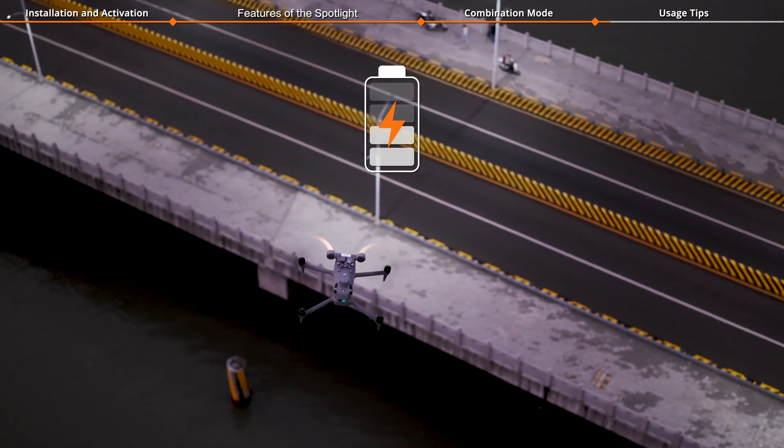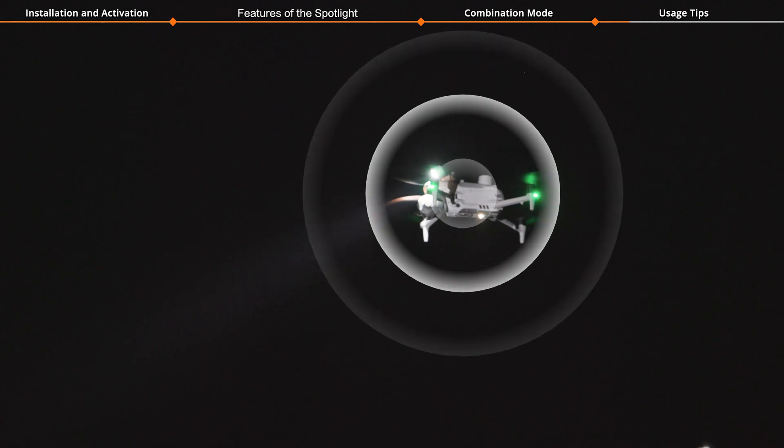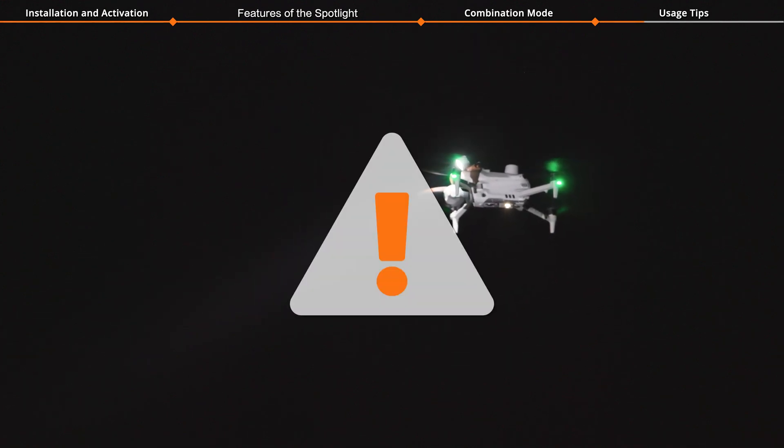Once the spotlight is installed, the aircraft's performance will be impacted. When the spotlight is turned on, the vision system will be unavailable.